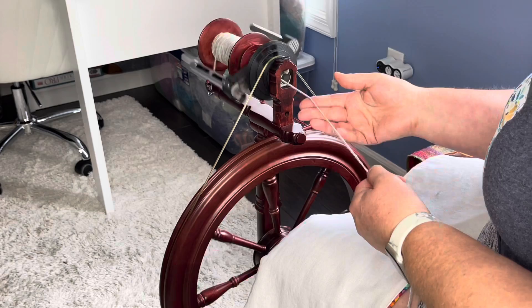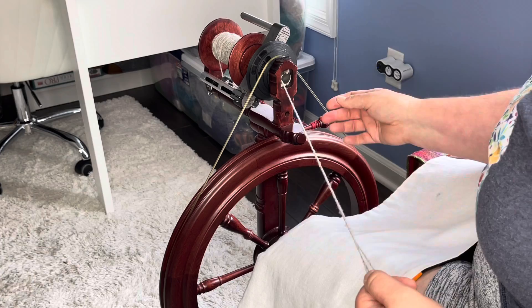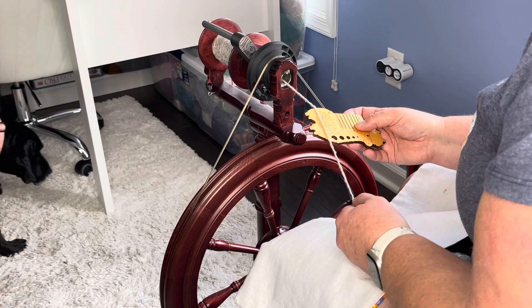All right, now we're ready to do our tests — our flyback test. Let's check our angle of ply. Oh dear, here she comes again.